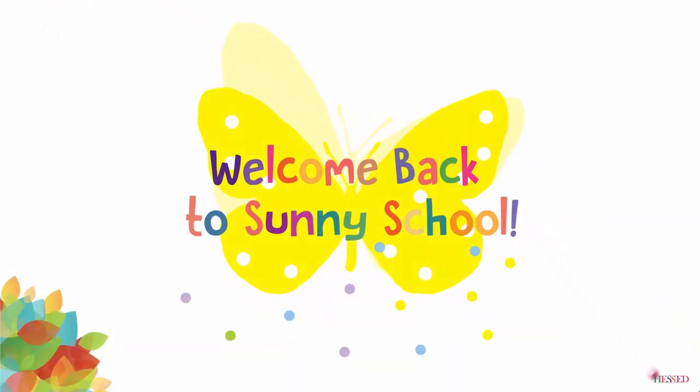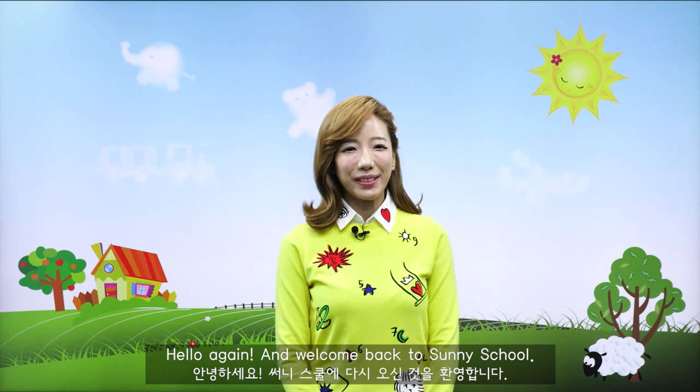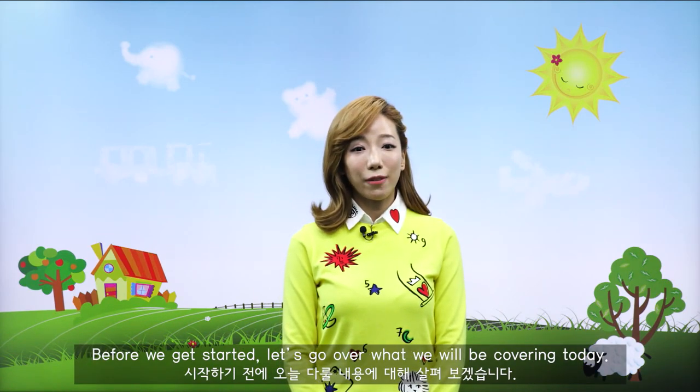Hello Sunny! Hello again and welcome back to Sunny School. Before we get started, let's go over what we will be covering today.